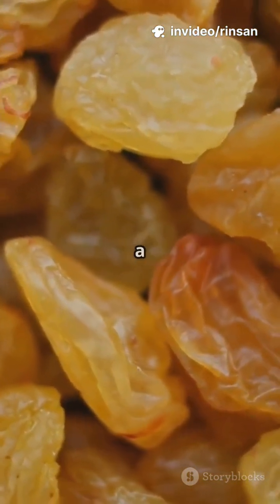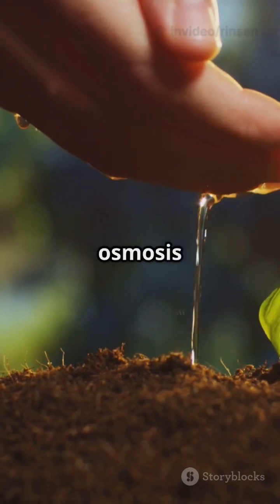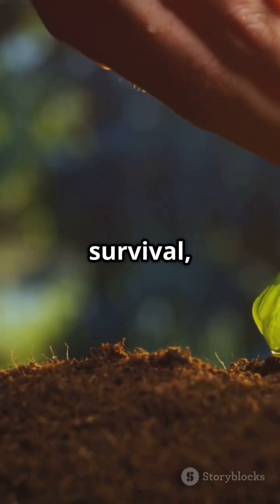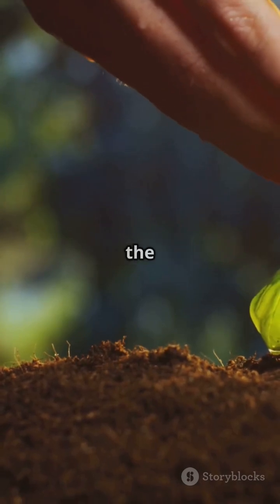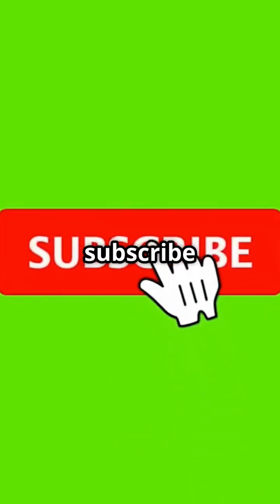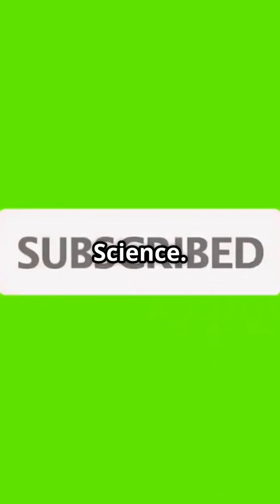Think about it — plants use osmosis to absorb water from the soil. This process is essential for their survival, allowing them to take in the water they need to grow and thrive. Like, share, and subscribe for more Class 9 Science. Stay curious and keep exploring.